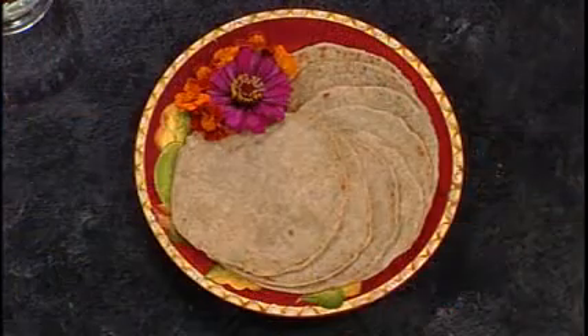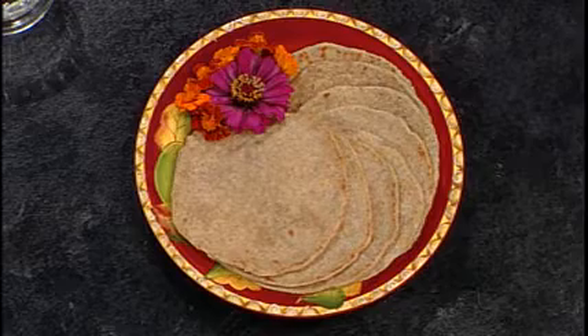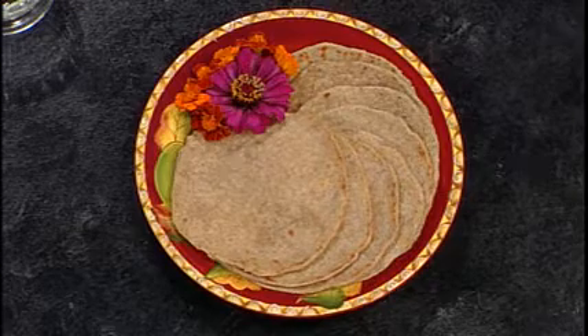We have a finished product we'd like to show you. Doesn't that look good? That one came out really well — and it tastes good too!